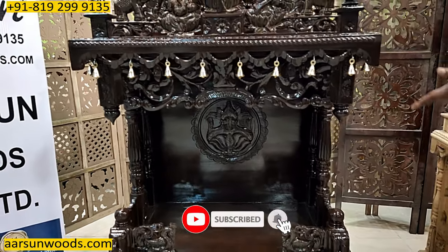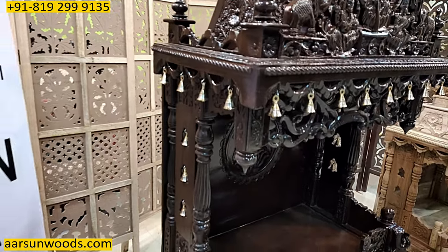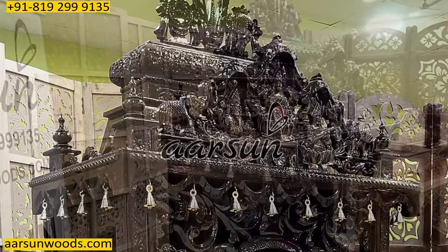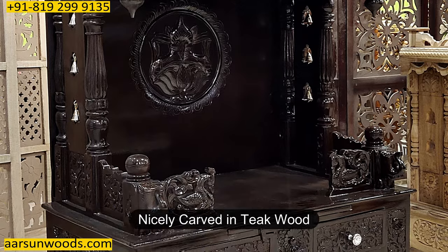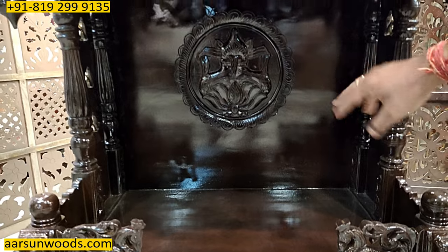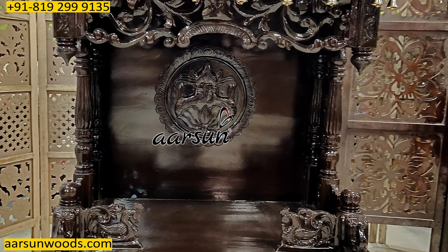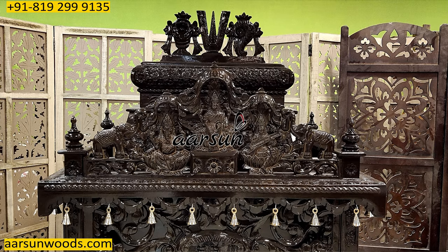The same brass bells are on the sides and on the side coverings as well. This is in teak wood — everywhere you see the carving on the unit, it has got teak wood. It also has a design at the back with a lotus design and a Kalash. A complete package for a temple that you would love to see in your place.